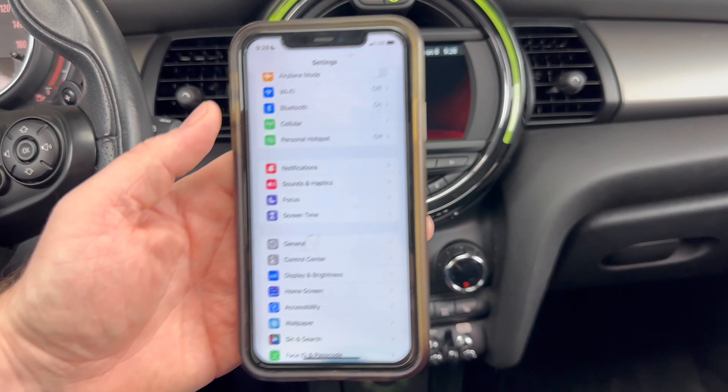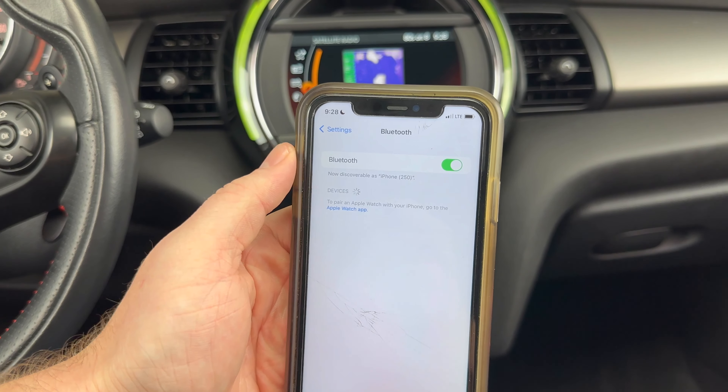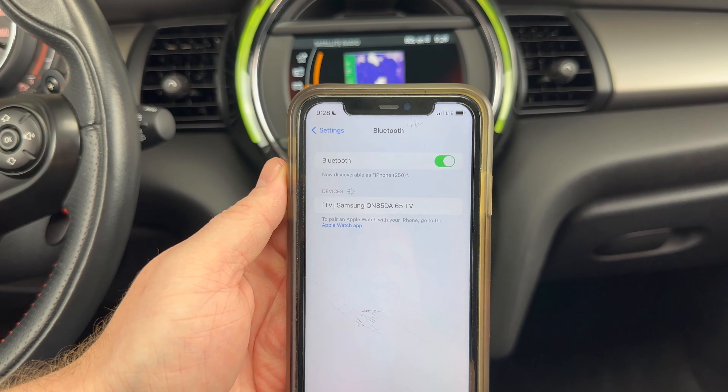The first thing we want to do is go into our phone settings, go into your Bluetooth and just make sure your Bluetooth is on.